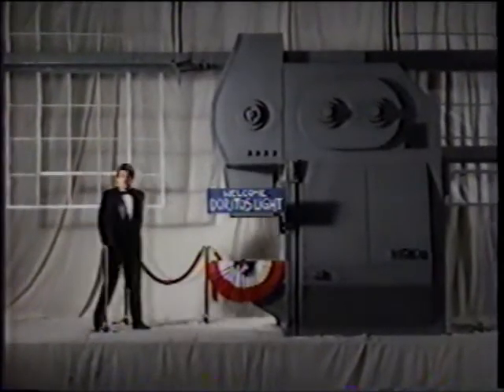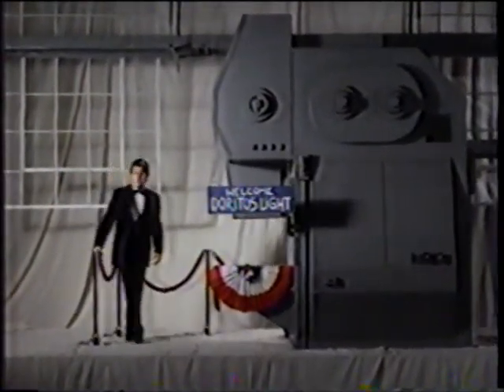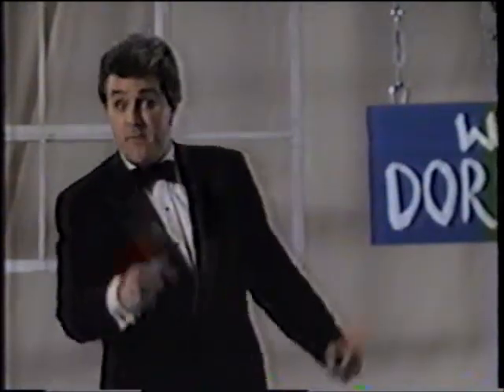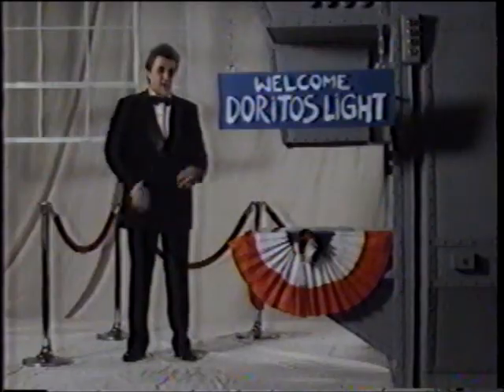Hello, I'm Jay, and I'm here to introduce the first box full of New Doritos Light tortilla chips. What do they put in the box, you might be asking? Well, it's easy — the great taste of Doritos!